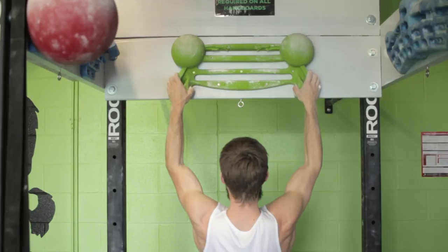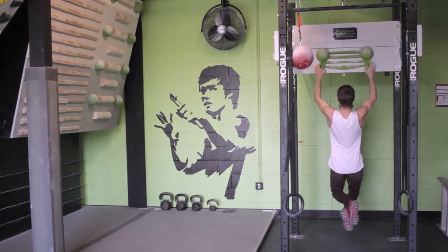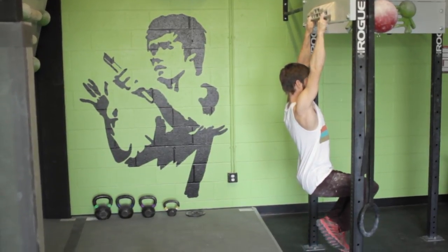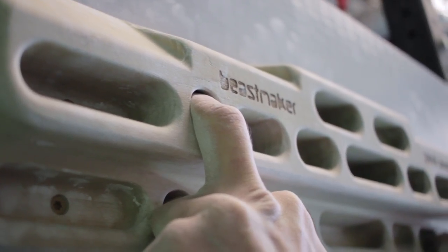There are a variety of methods used for developing finger strength on a hangboard. We encourage you to do your research and find which exercises best suit your needs when you are ready to begin hangboarding.